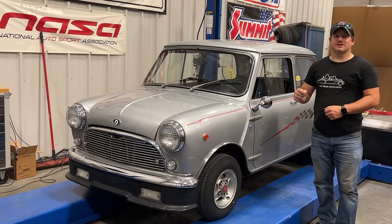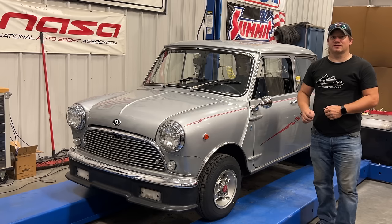That's it for today with the Innocenti Mini Minor Mark II. If you want to see more videos like this, comment below and click subscribe.